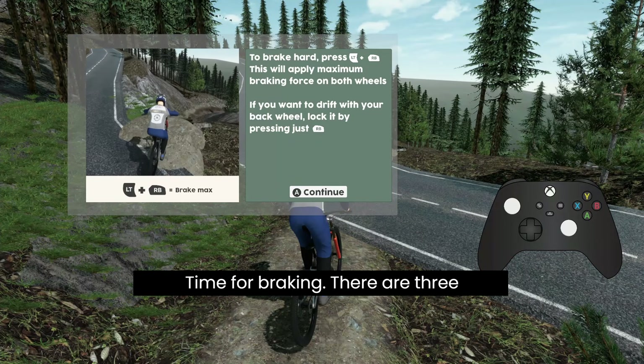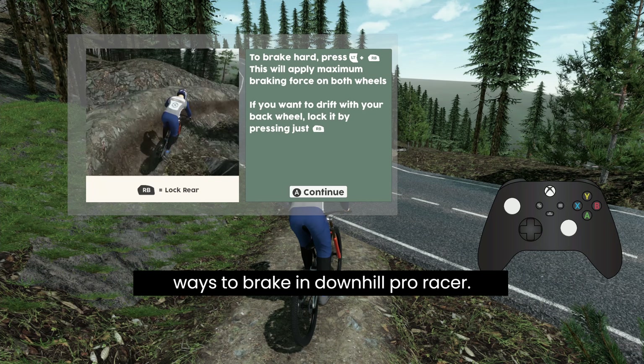Time for braking. There are three ways to brake in Downhill Pro Racer: smooth braking with LT, hard braking if you combine LT and RB, and rear wheel lock with RB only.